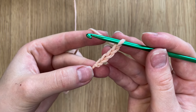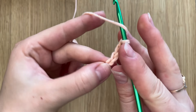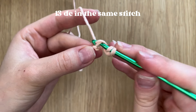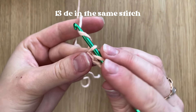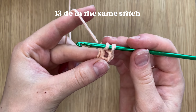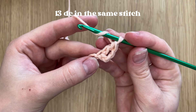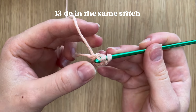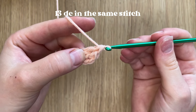After this we will start working double crochets into the first stitch. Yarn over, insert the hook, yarn over, pull a loop — you have three loops on the hook. Yarn over, pull through two, yarn over, pull through two. And you have your first double crochet. You have to make a total of 13 double crochets in the same stitch.